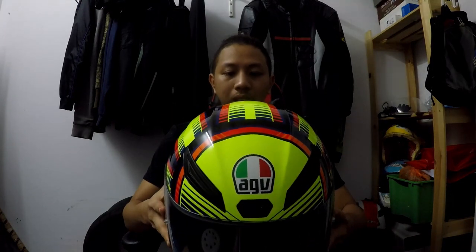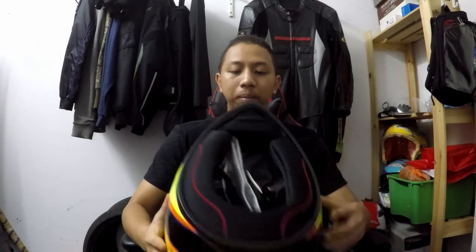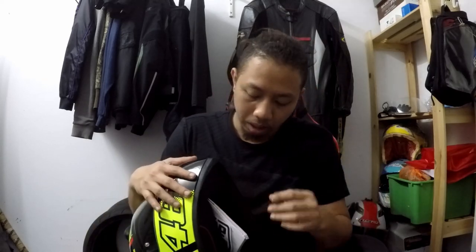Inilah dia penantian aku. Colour dia menarik. Ok, so original. Untuk AGV, biasanya ada dua, apa yang aku tahu. Dia ada manufacture dekat Italy - satu untuk International Spec atau Europe Spec, and then satu lagi Asian Fit, untuk Asia.